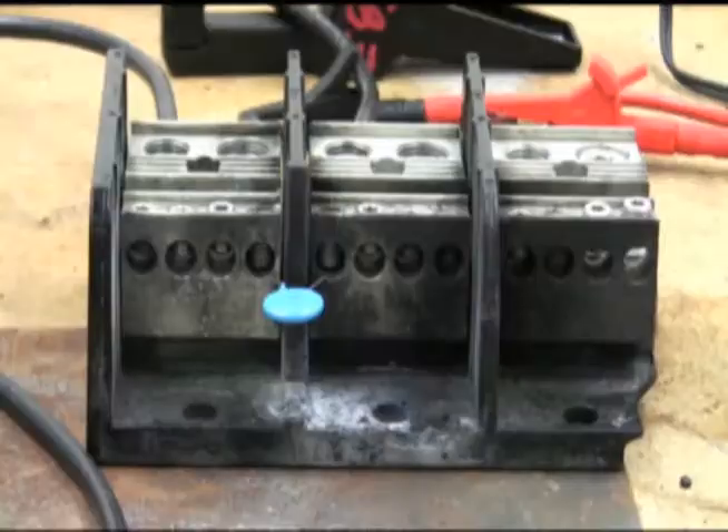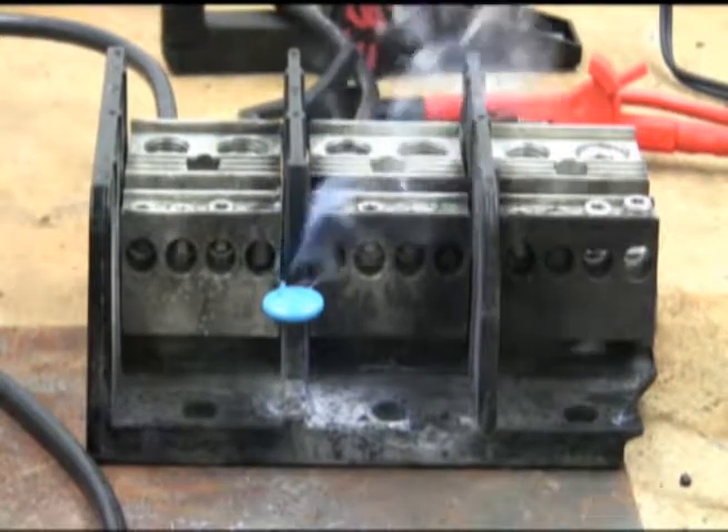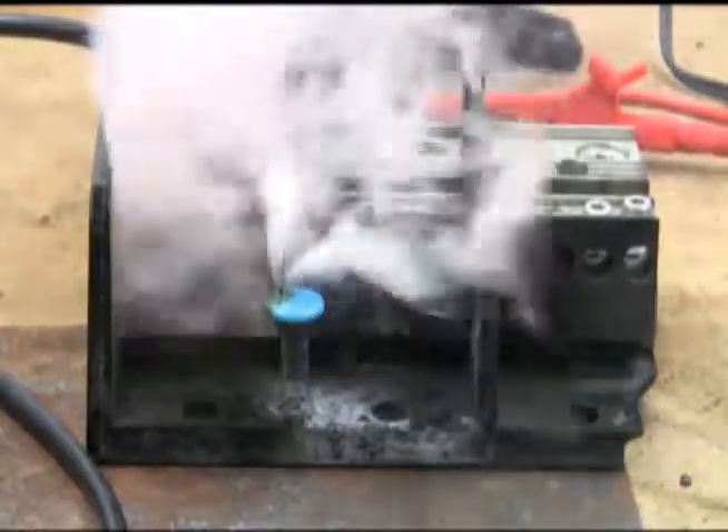Let's take a look at how these failures can occur. Here is a 480 volt, 20 millimeter diameter MOV being subjected to a sustained over-voltage condition with a magnitude of 750 volts and a limited current of 100 amps.